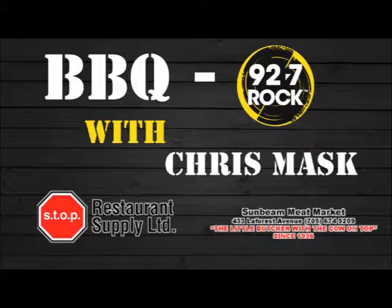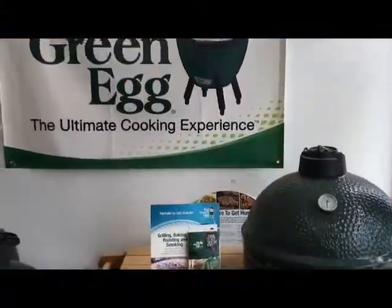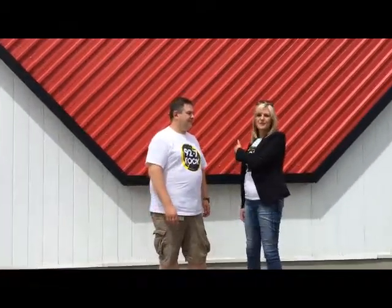Forget bikini ready, get your body barbecue ready this summer. Barbecue 92.7 Rock with Chris Mask. Hi, it's Mel and Chris, 92.7 Rock.